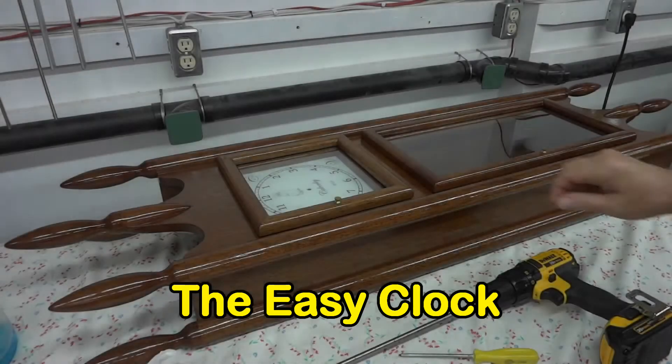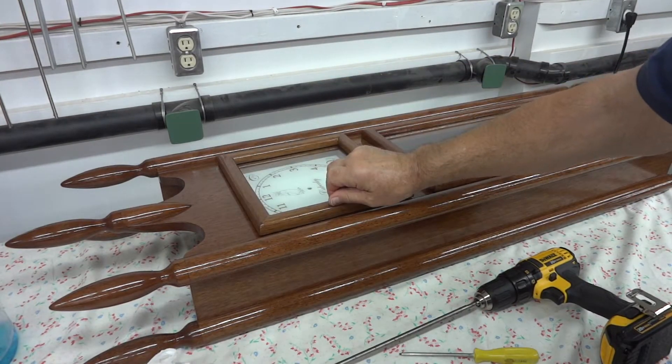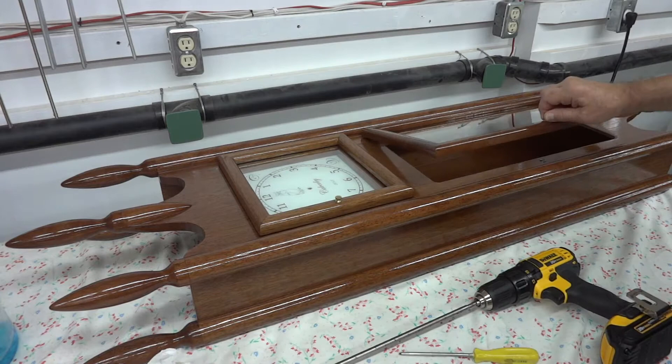Now I know there are people out there who have been watching these workshop projects in order, and you're going to be saying to yourself, hey wait a minute, he hasn't finished the mahogany clock yet.